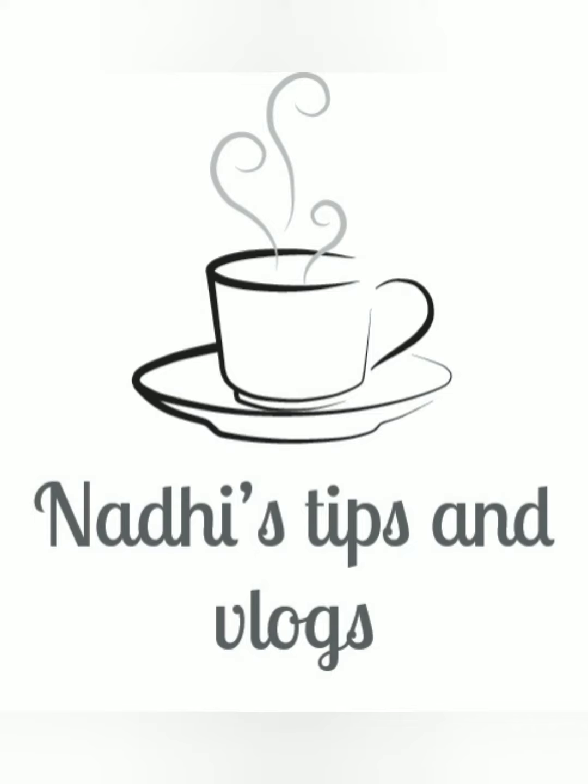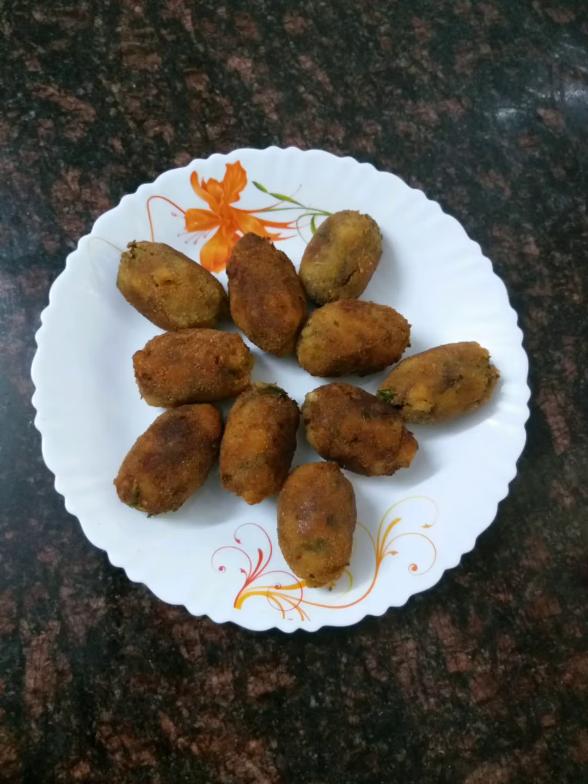Hi friends, as-salamu alaykum! We are making this video special.